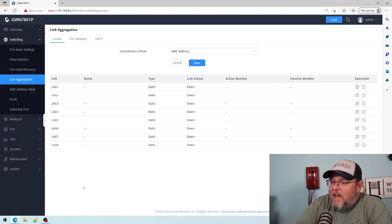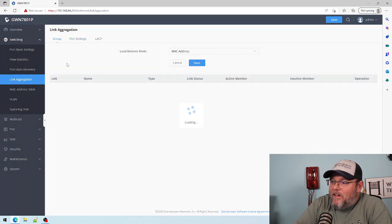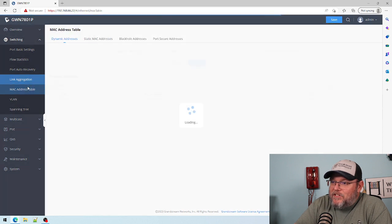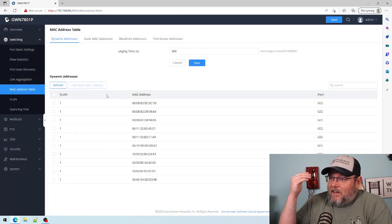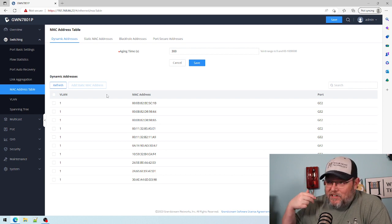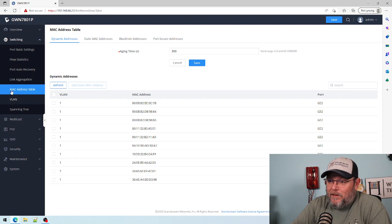Then we've got our LAGs — you can do eight LAGs — and LACP. MAC address table. I was just telling somebody the other day that I use MAC address tables and ARP tables a lot in troubleshooting, a lot.